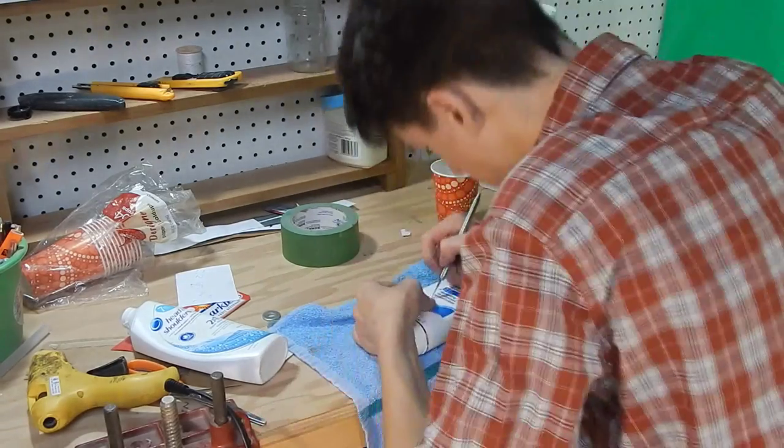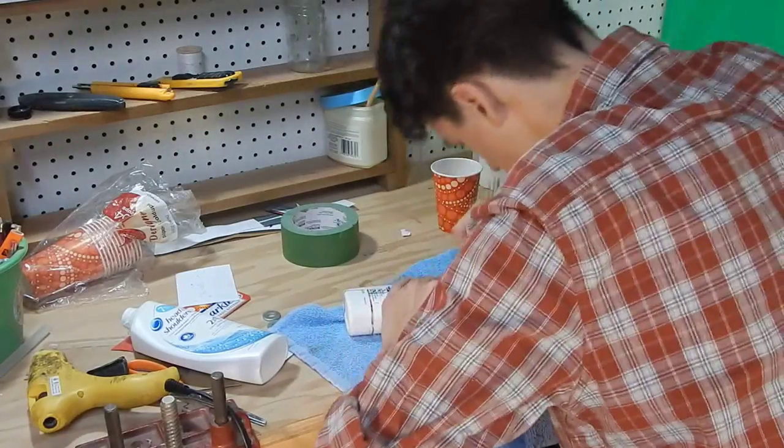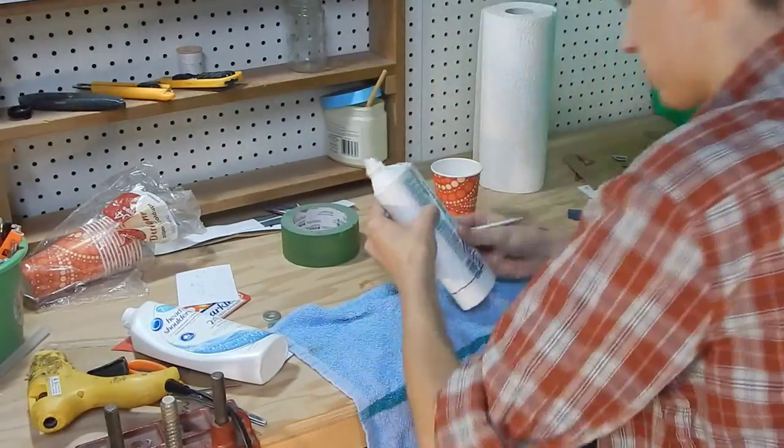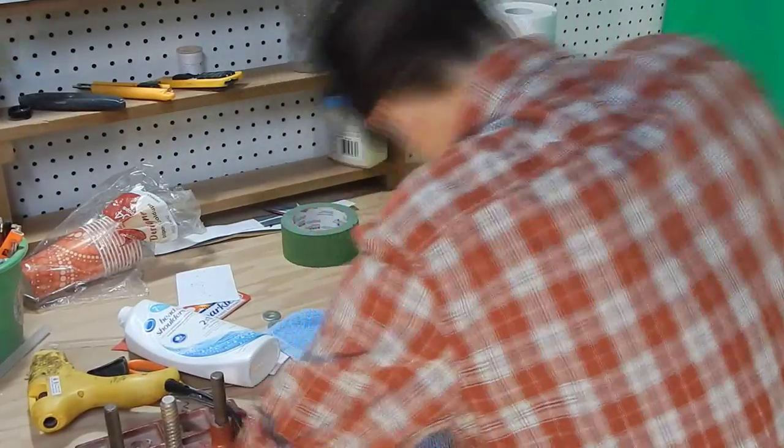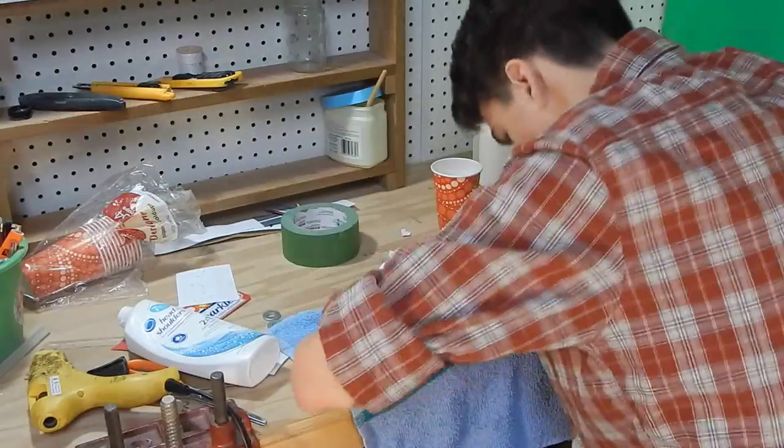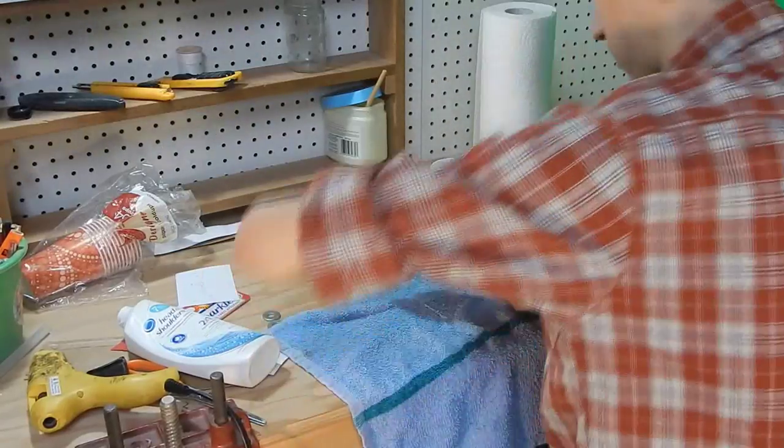The first thing I did when making my sci-fi gun was cut up the shampoo bottles. I used an image I found online of the quad blaster as a reference, but mainly just went from my imagination. The idea here is to make something futuristic and awesome — let your imagination run wild.